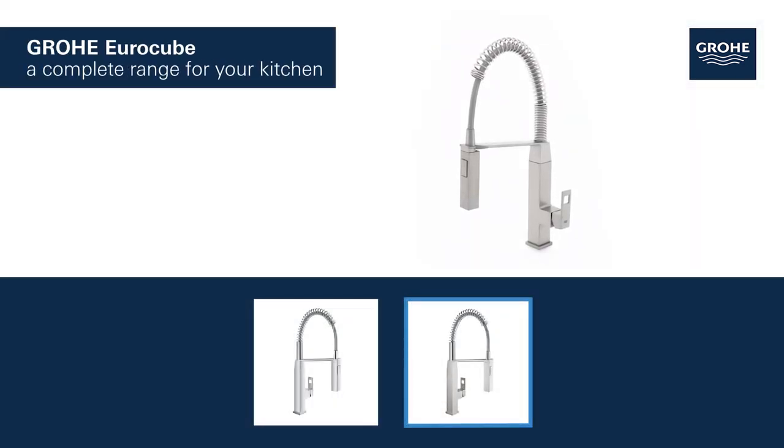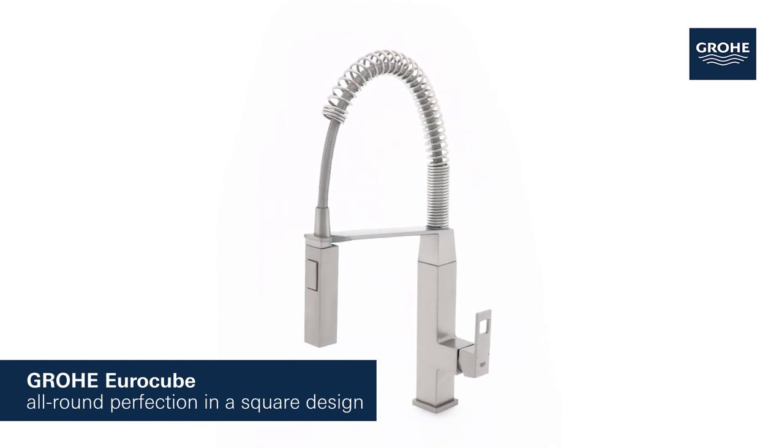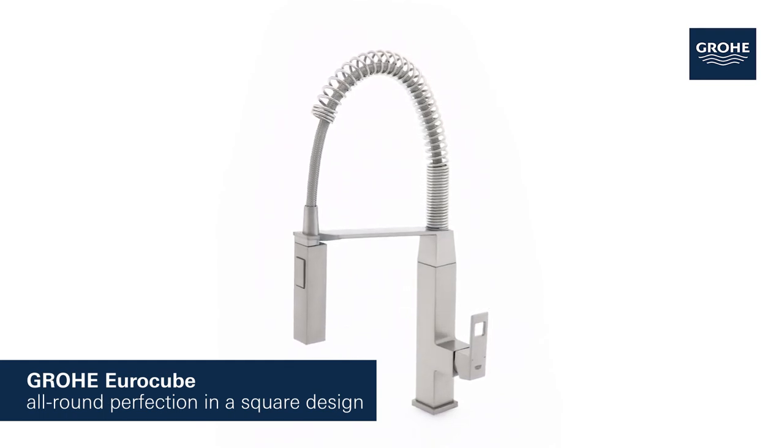Grohe Eurocube products for the kitchen are available in a variety of styles and features. Grohe Eurocube — it's time to add architectural appeal to your kitchen.